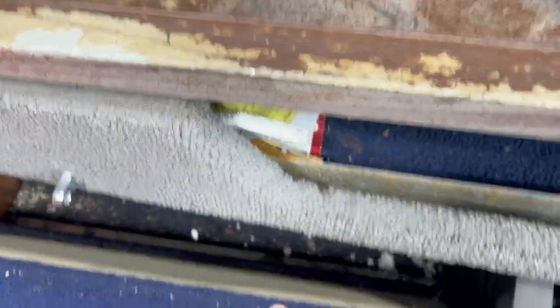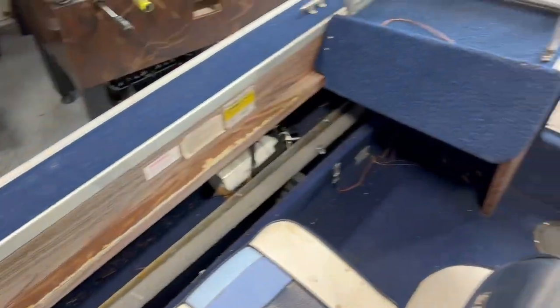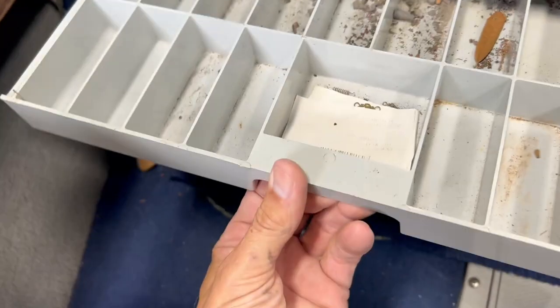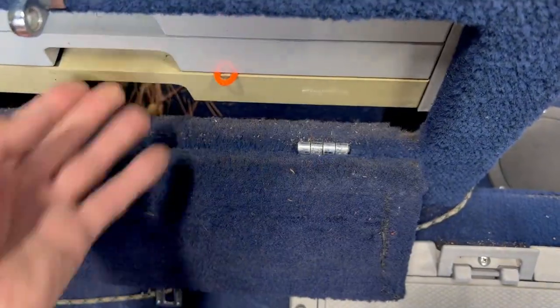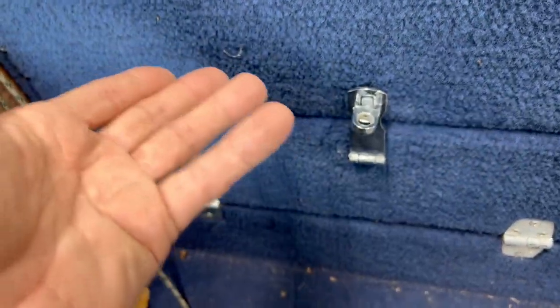There isn't much wood, but what's there has become detached, so we'll address that. There's also a spot that's probably for a radio — you could add a stereo there. Up front there are two storage lockers that turned out to be full of lures, which is pretty cool. The plan is to gut the boat and clean it really well. You can lock these lockers for expensive lures or tackle.